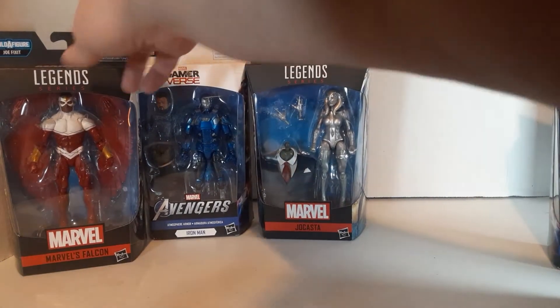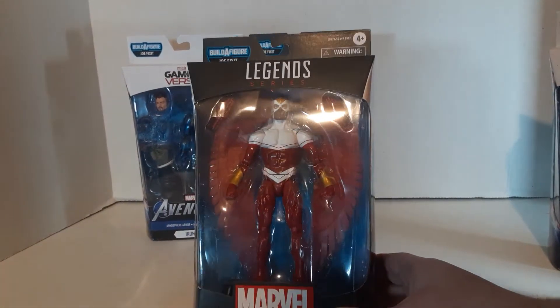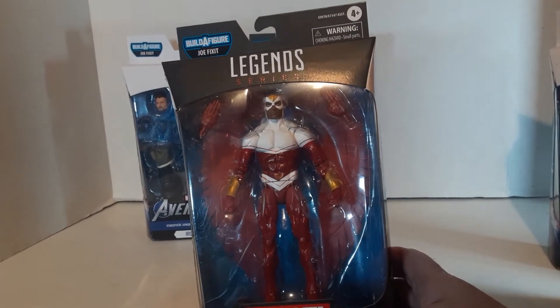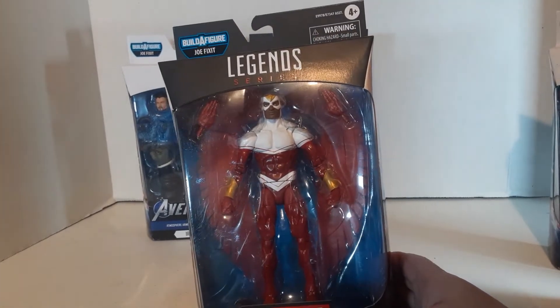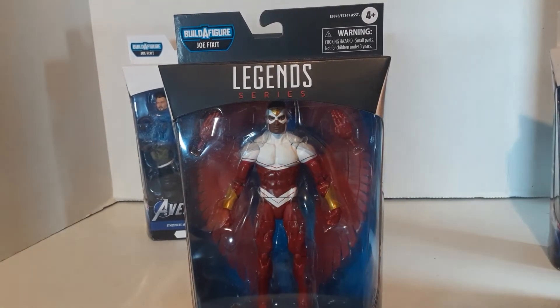The other figure I really like out of this wave is Falcon. This is a really nice Falcon. It's not the original Falcon, but the original Falcon's a little goofy-looking — very late 60s, early 70s, with a super V-neck look to him that exposed most of his chest.